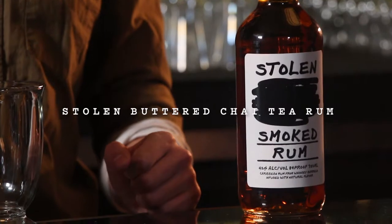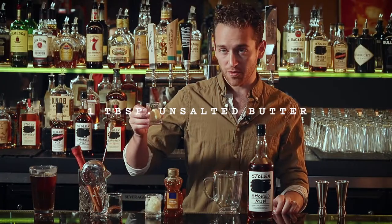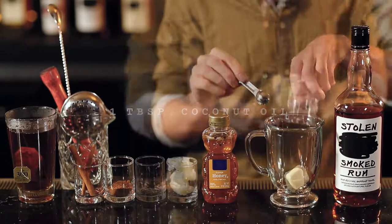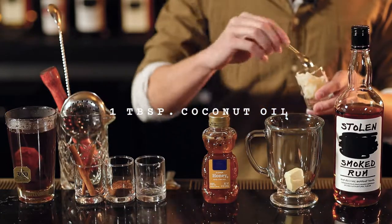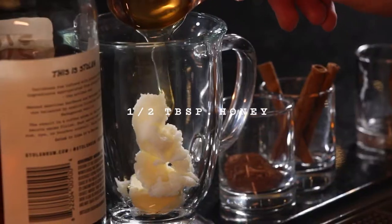Hi, I'm Alex Clear here at the Logan Theatre in Chicago. Today we're going to be making a stolen buttered chai tea rum. You start with one tablespoon of butter, one tablespoon of coconut oil, and half a tablespoon of honey.